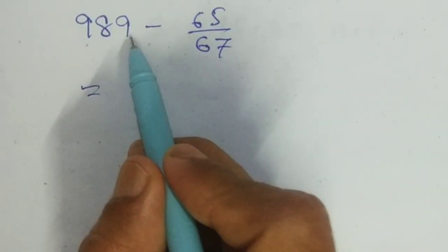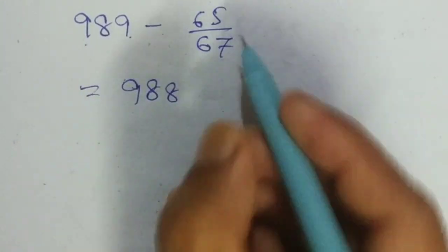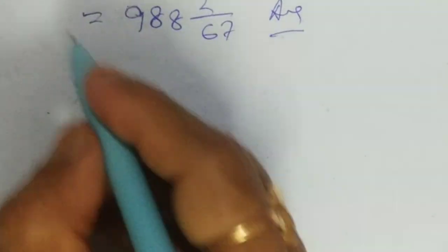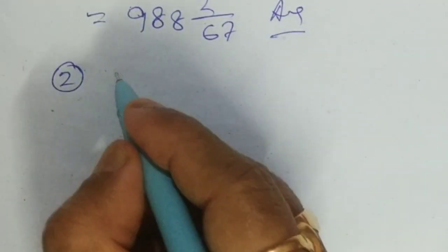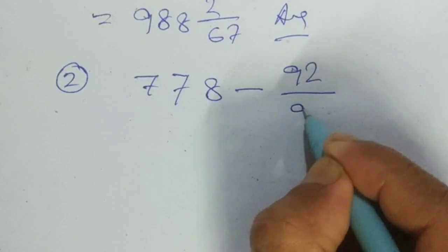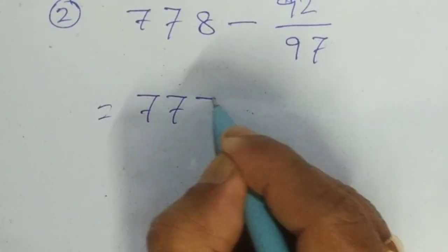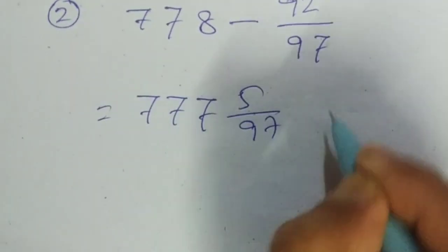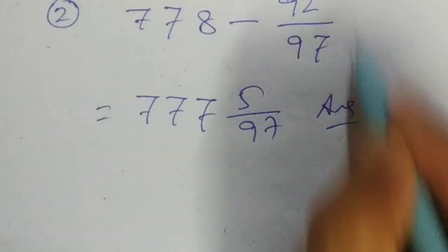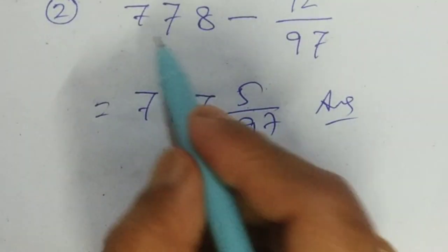This is 989 minus 65 by 67 — what is its answer? So how to solve these questions within a few seconds?